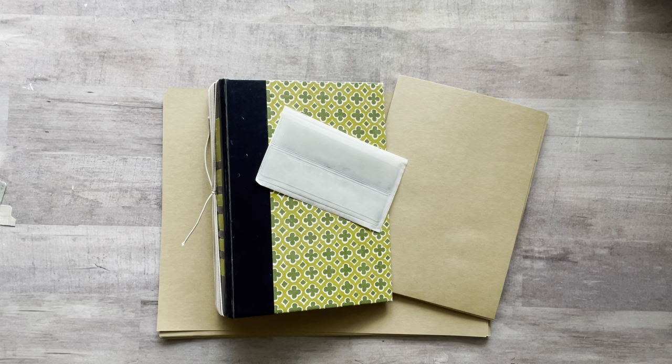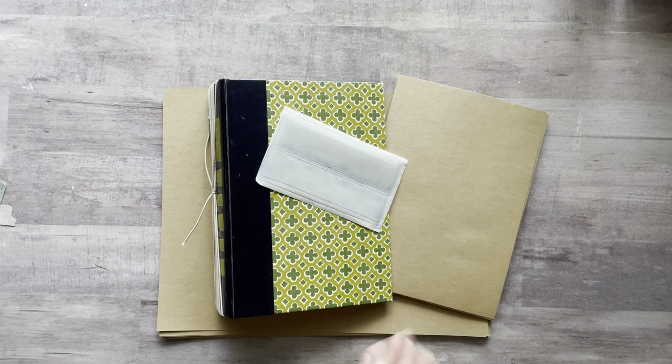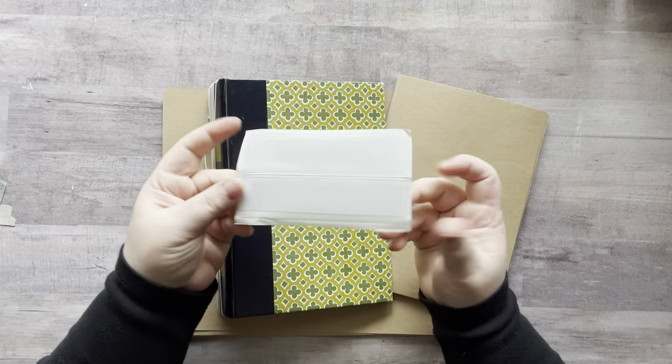Hey everyone, it's Nicole, welcome back to my channel Relax Cut Glue. If you're new here, welcome! Today's just a craft with me — I thought I'd turn on the camera and have you guys hang out with me while I'm working on something for myself. I'm making an ephemera holder and I've been wanting to make one for a really long time because I've been cutting up so much ephemera. So I went online and on Amazon — this is two by the way.